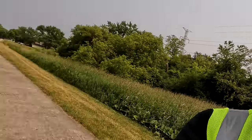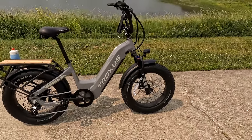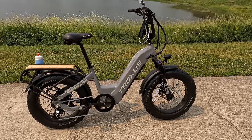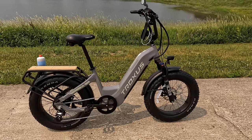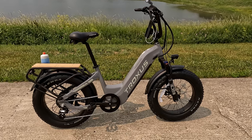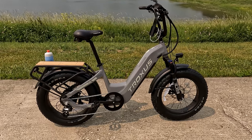Hey, this is Russ. I have yet another bike to show you. Let me show you the Traxxas Lynx. This is a new one for me. Traxxas contacted me and asked if I would be interested in trying out one of their bikes. They have several different models, and the Lynx is their step-through 20-inch wheel Class 3 bike.